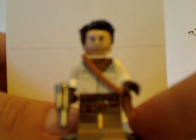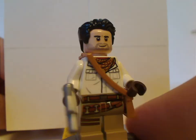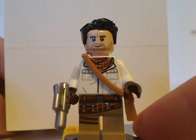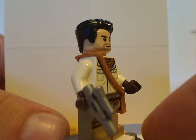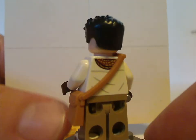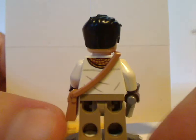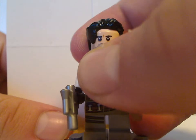First up for the minifigs is Poe Dameron, which is again a new version. It can kind of fit with the Adventurer's Jungle lines and things, but it does have the Indiana Jones satchel piece in some light tan coloring, a silver small pistol, and it has some good back printing. But both face prints and this hair piece are the same as they've always been since 2015–16, so why not give it any new prints? But whatever.